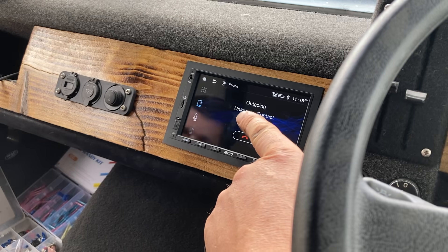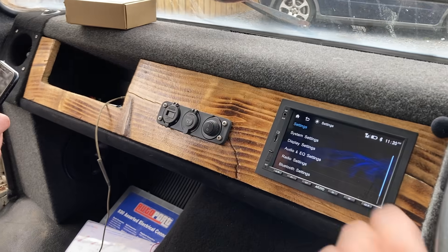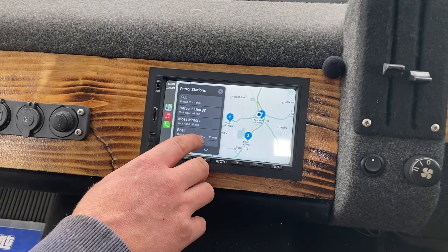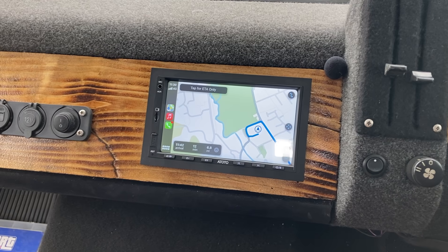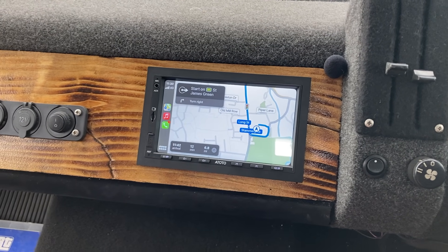We went for a square surround to match the retro look of the vehicle, but they do make surrounds for every vehicle application. Sam connects to Apple CarPlay - it took seconds to pair and navigation starts routing immediately. Apple CarPlay is fully connected and it's a straightforward bit of kit to use and install.